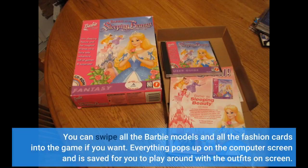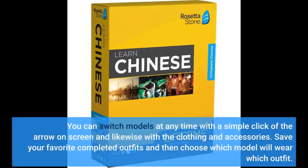You can swipe all the Barbie models and all the fashion cards into the game if you want. Everything pops up on the computer screen and is saved for you to play around with the outfits on screen. You can switch models at any time with a simple click of the arrow on screen, and likewise with the clothing and accessories. Save your favorite completed outfits and then choose which model will wear which outfit.